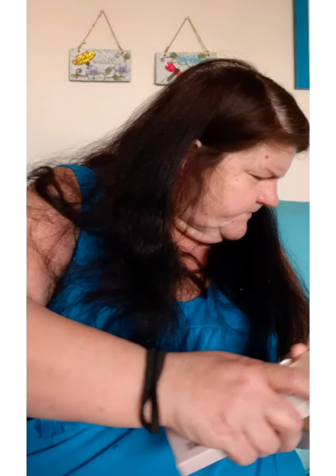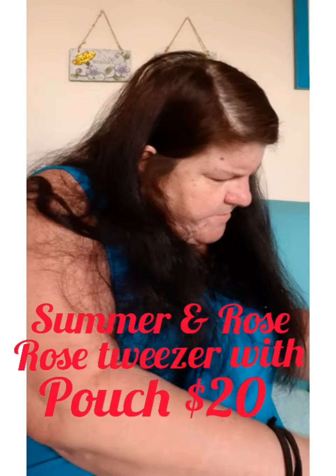Then there's this — this is the tweezers set. This is something else that they gave you that you didn't pick. But it's just little tweezers and a little pouch. I'll find all the things when we're done and I'll place them up there and then come back and give you a value.